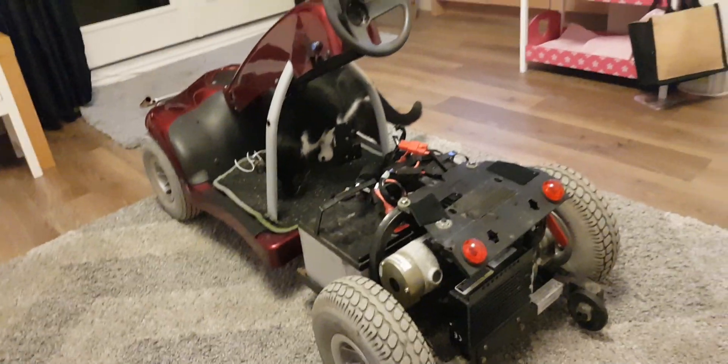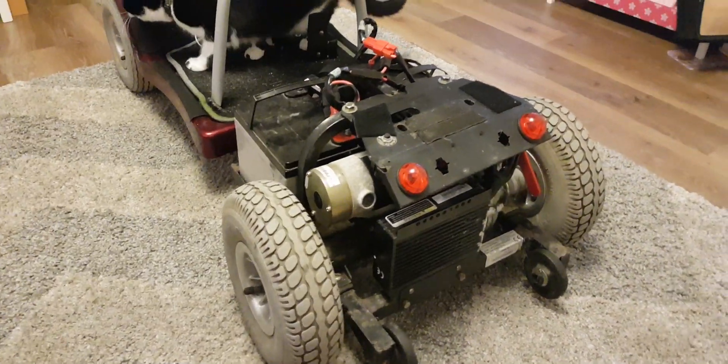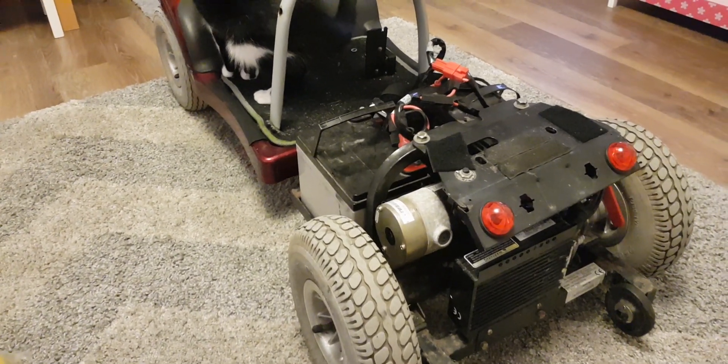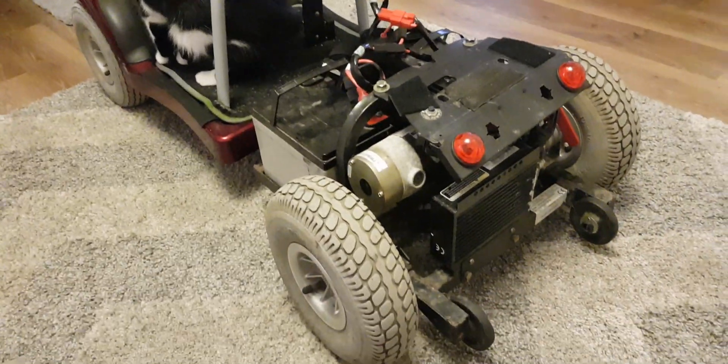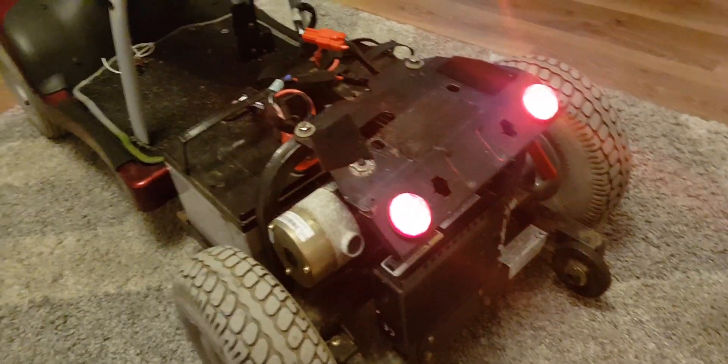Welcome back to another video on the mobility scooter go-kart. In the last video I took the batteries out and charged them up, expecting to put the batteries in and give this thing a run. It's not working. I've got power - that's just the switch I've used for the light, so the lights are on, but I get absolutely nothing on the throttle resistor variable.